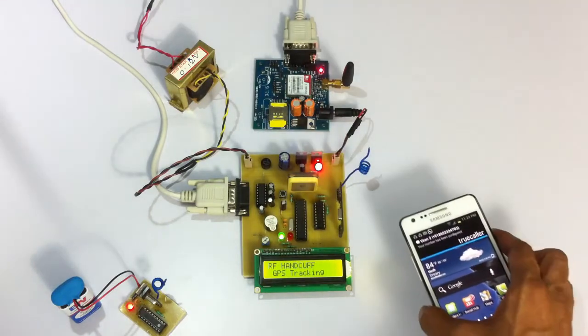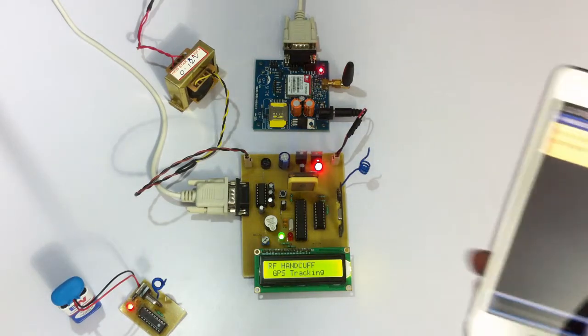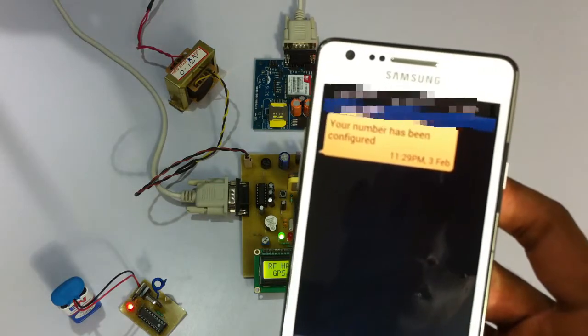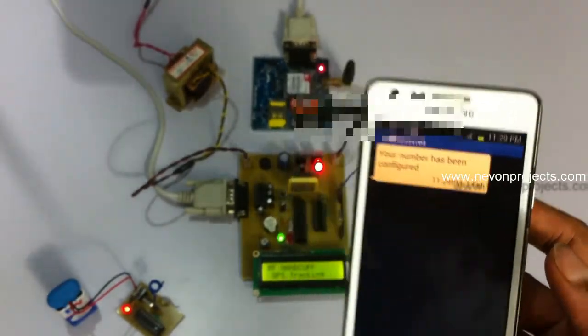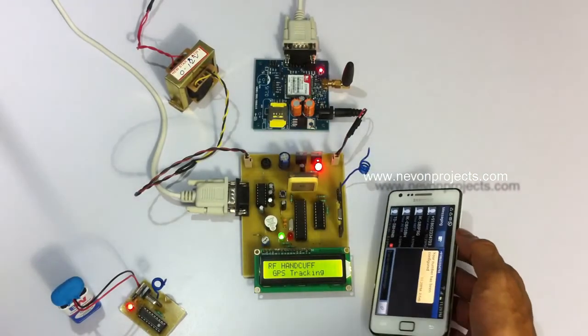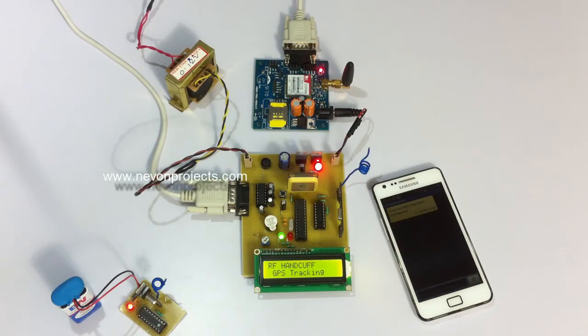Our number has been registered and we have received a message confirming that this number has been configured in the system as an authority number. The system is currently within range of the transmitter and hence is not sending coordinates. To demonstrate that the system has gone out of range, we will remove the power supply of the transmitter. Even in a natural case, if the person wearing the receiver goes out of the premises, the range would be lost.